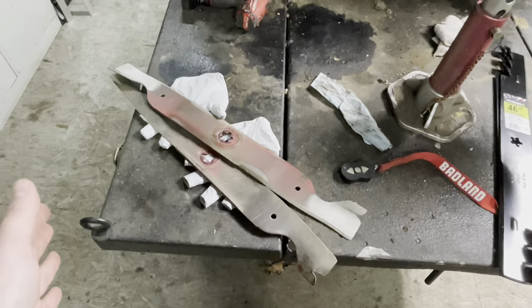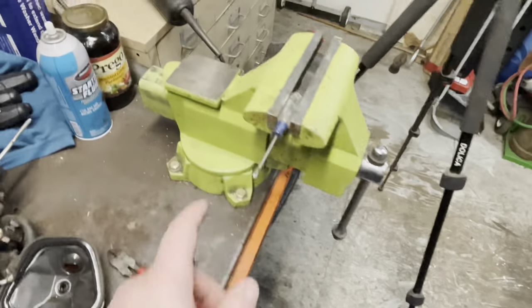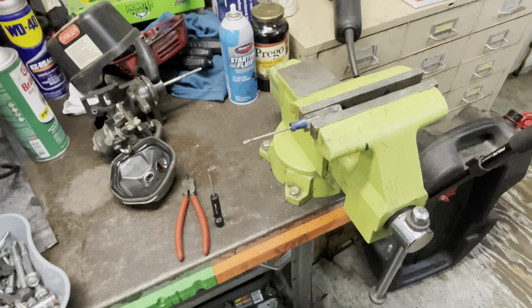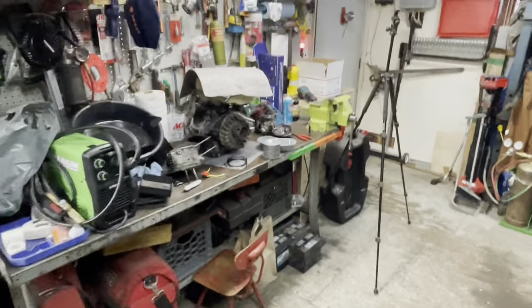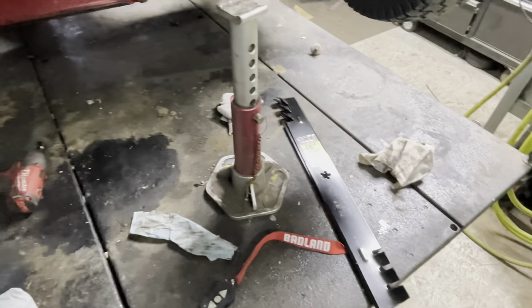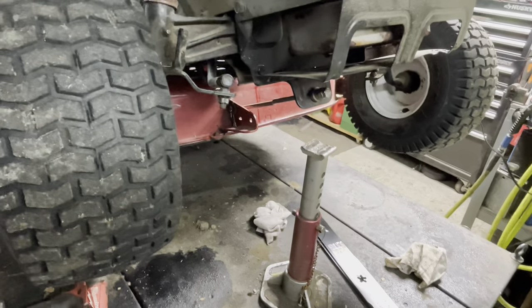Why not? If you're already sharpening the blades and you've got them off the machine, balance them out. And just know that this magnetic balancer is not going to tell you whether it's perfectly balanced or not. I don't have one of the little cone types — those work a lot better than the screwdriver and vise trick. But that's all I wanted to say. If you're thinking about it, balance your blades and do it right. See you next time, guys.